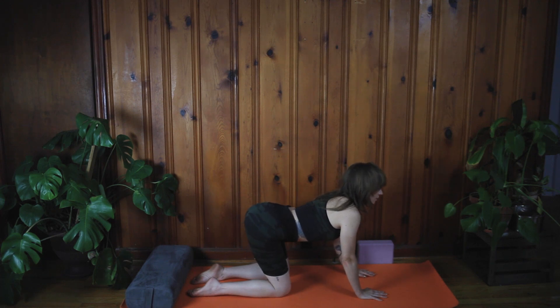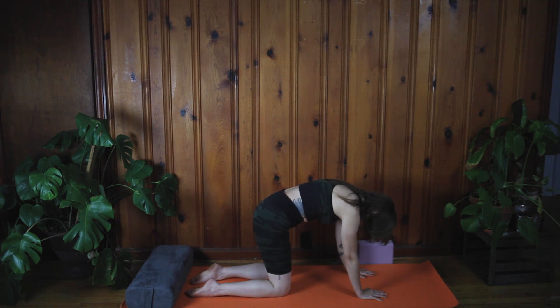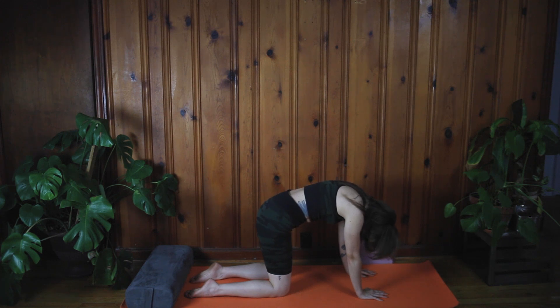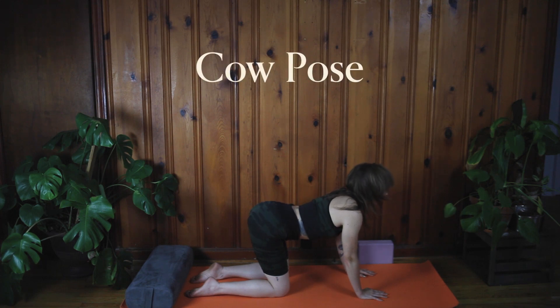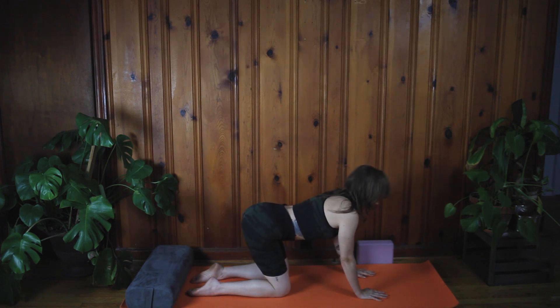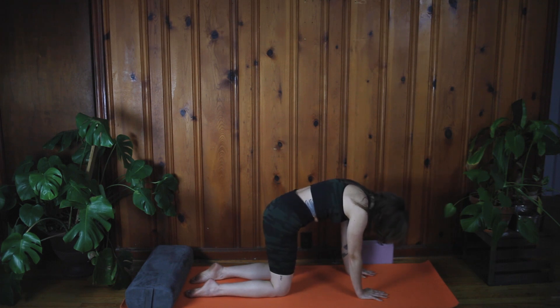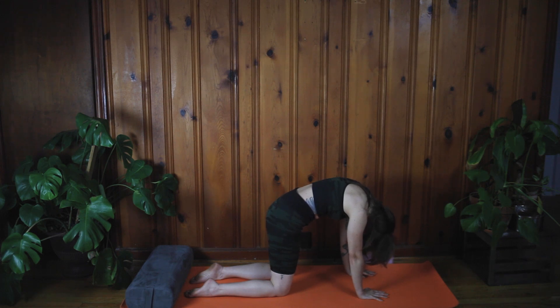Then exhale and round the back — bring that tailbone that's been pointing up back down, and bring the crown of your head down so it points to the mat. Let's try that again: drop the belly, look up, lift the tailbone — inhale. Exhale, round the spine, bring the tailbone down, bring the crown of your head down. Keep your elbow pits shining forward, push into your wrists, push into your knees. Exhale all the way. This is called cat.